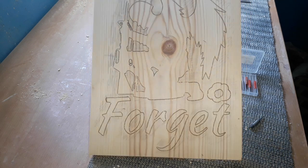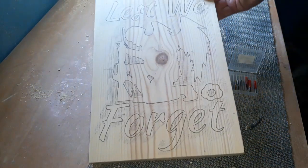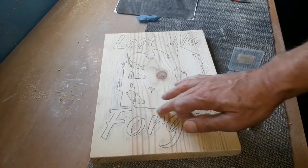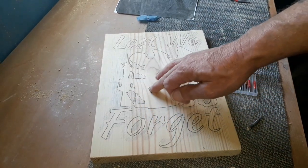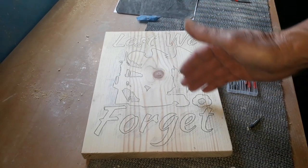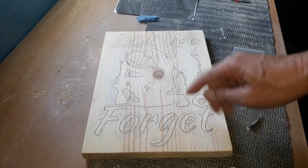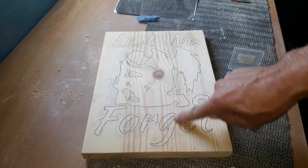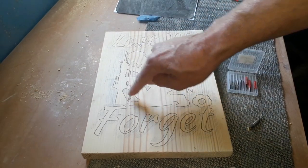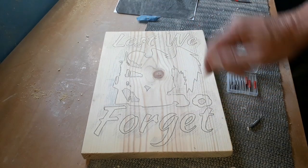Once that's done, you've got it all transferred nicely onto there. This is the best way that works for me. Take a couple of seconds just to shade in the area that we're going to remove, because you'll get so engrossed with this — you'll go away for something, come back, and start routing out the letters — but the letters want to stay. It's the background we're removing, so shade all the background areas so it stands out a bit more.